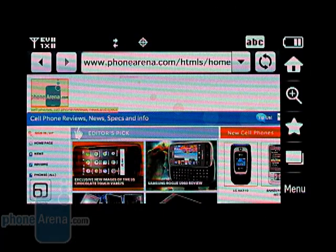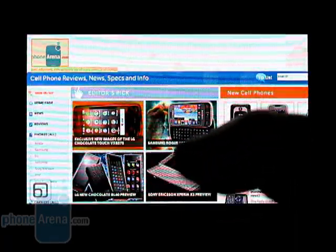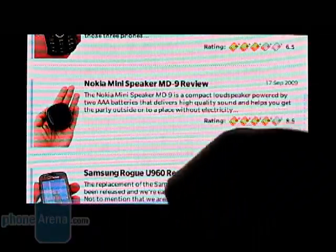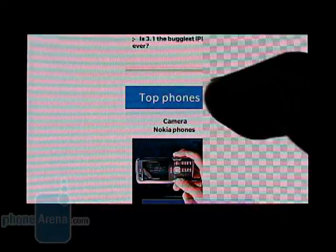The Rogue supports EVDO Revision A, so even large websites will load in about 30 seconds, and they can be viewed in portrait or landscape mode, as well as in full screen. You can use the touchscreen to move around the pages, and zoom in and out by double tapping or by using the control buttons. Most websites are properly displayed, and you can even play back YouTube videos.